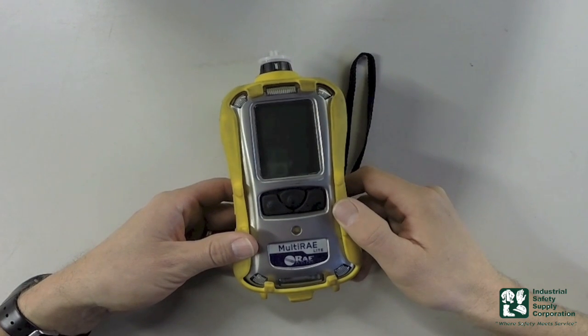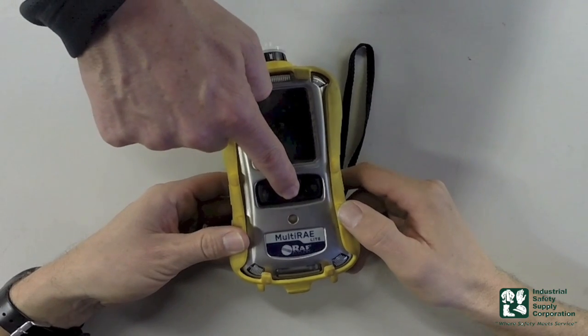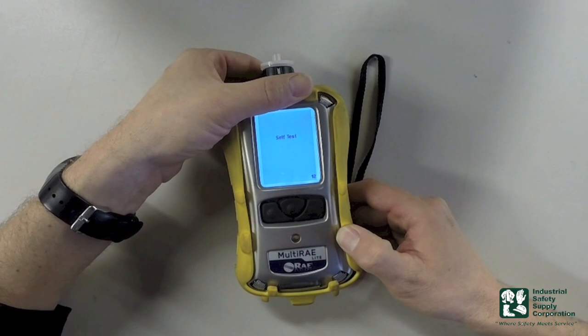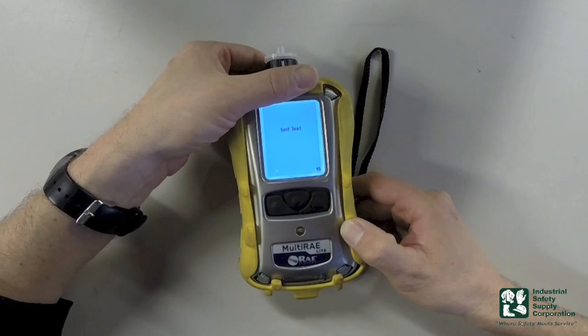The first thing we're going to cover is how to turn it on. I'm going to press the middle mode button and press and hold it until you see the lights pop on. It's going to run through some diagnostics really quick, give you a countdown, and at the end of that it's going to go into what we call real time.